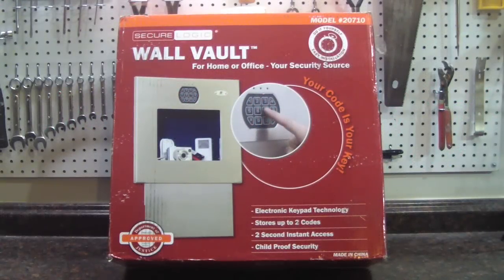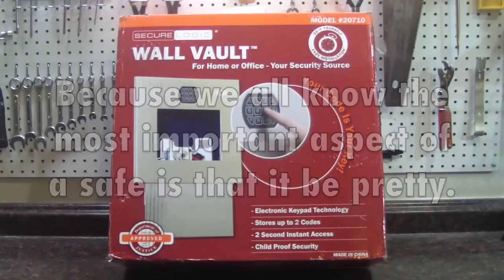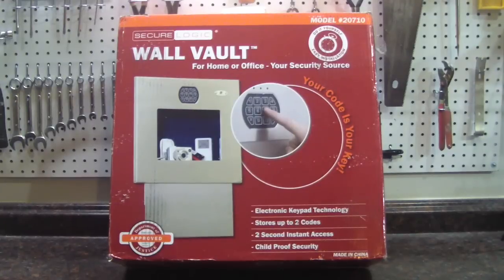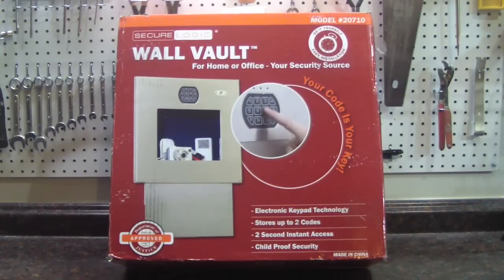Today I am going to be installing a wall vault. I have been looking for one of these for a while but never found one that I liked. This is finally one that I think is actually attractive enough to not have to hide it under a picture or anything. I am just going to leave it out in the open because I am not using this as a way to secretly hide away my diamonds and gold. If I want to hide something from burglars I will think of a better way. This is just going to be a way to keep something at ready access for me but keep it secure for my kids and other unwanted visitors.